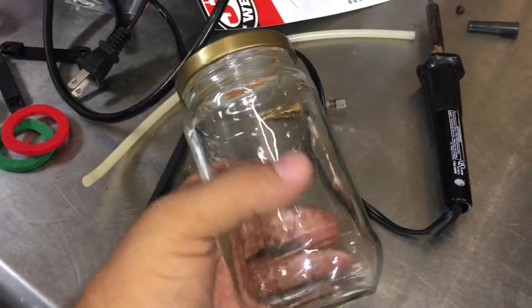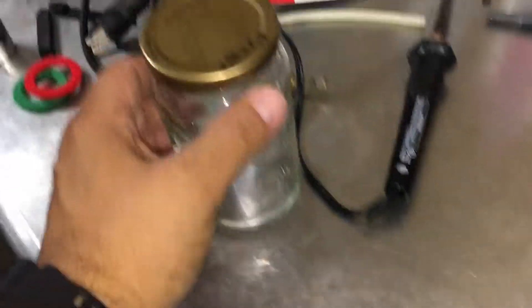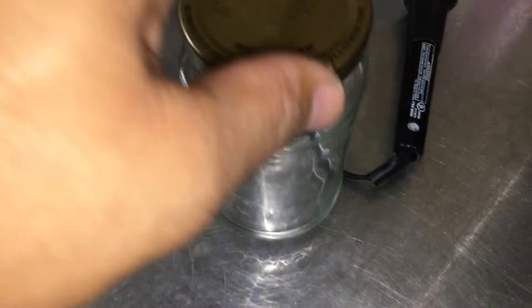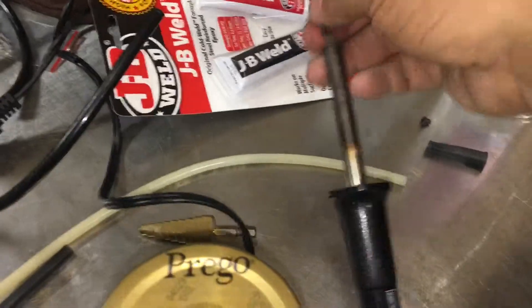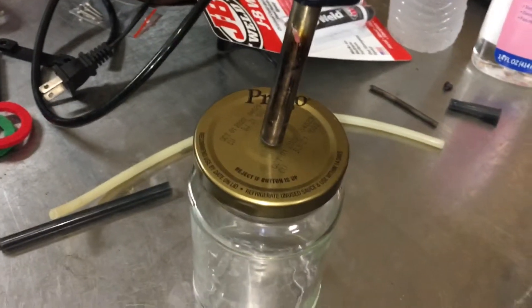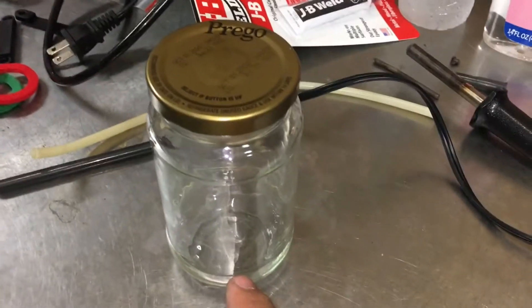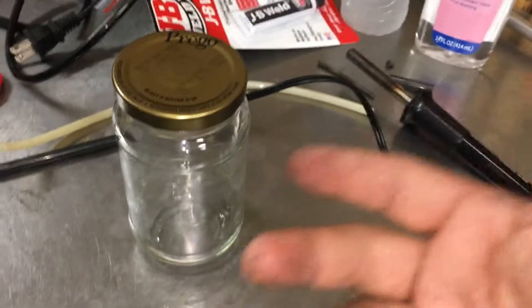The idea behind this is you want to fill this up with mineral spirits or baby oil — baby oil will work fine. Then you fill this in, put a cloth in here, maybe like a cotton sock or something, and then drill a hole in the middle here big enough so that this soldering iron could fit in like this. Once it heats up, it's going to heat up the cotton cloth with the mineral spirits and create a lot of smoke.